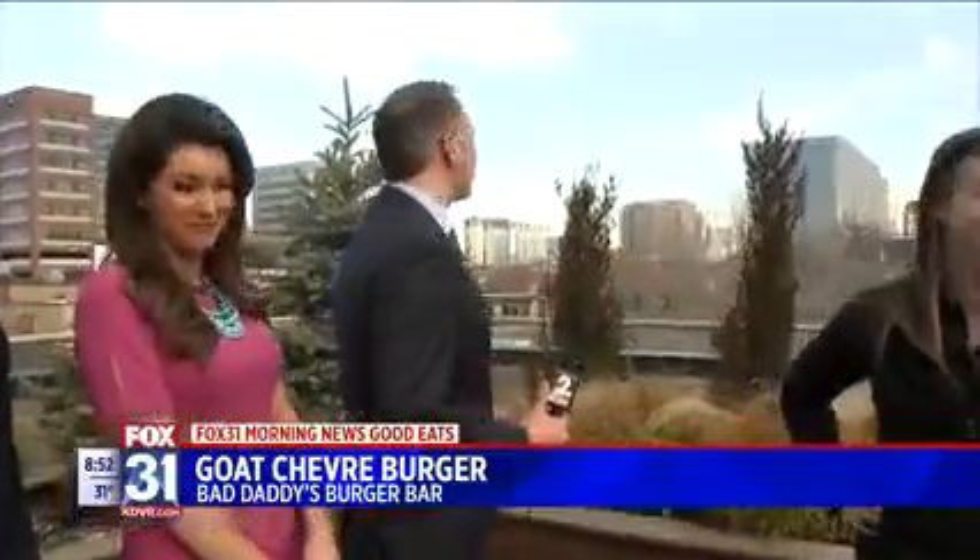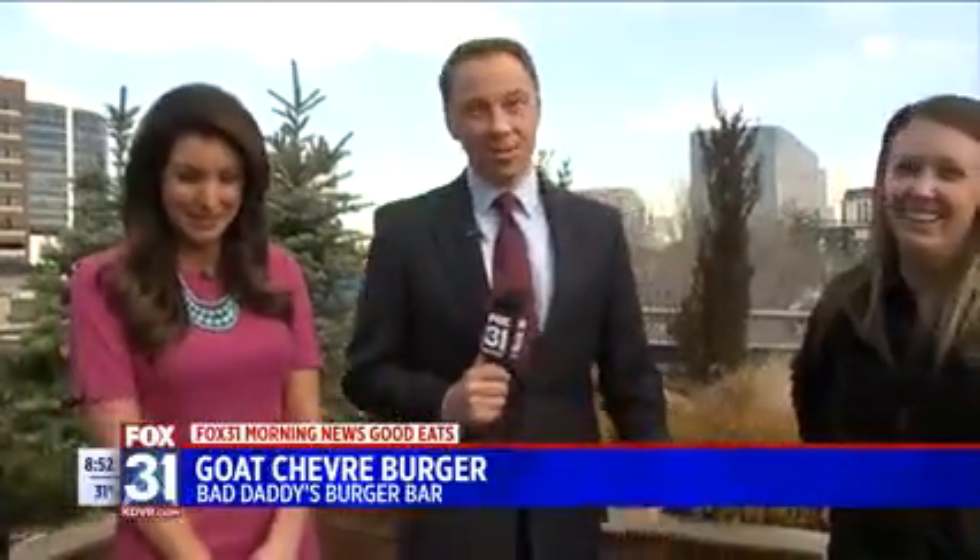We're doing the news! Come on! This is the respect we get here.